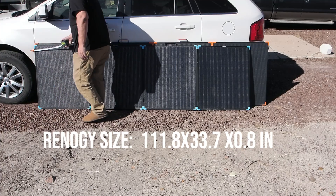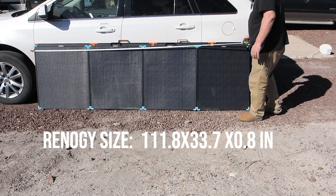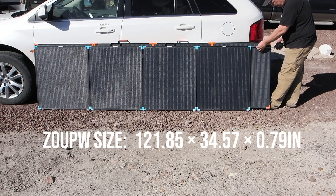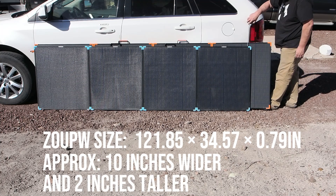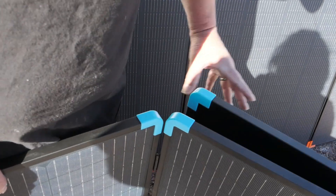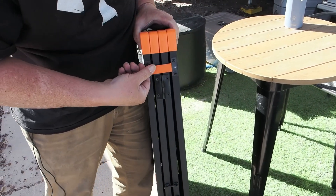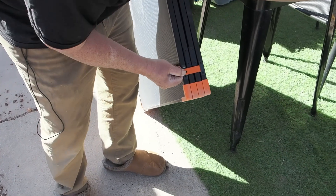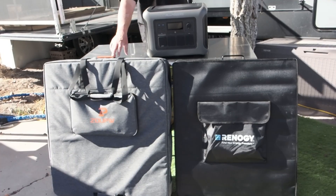The ZoopW is about 10 inches wider and about 2 inches taller than the Renogy — the exact dimensions will be shown on screen. One thing worth noting: the Renogy has nice magnetic catches that hold the panel together tightly, whereas the ZoopW uses leatherette-type straps that are rather tight. I'd prefer magnets on the ZoopW.